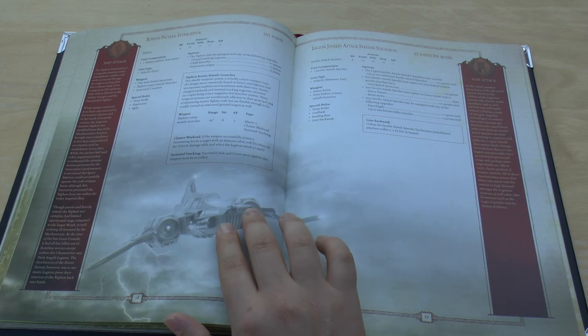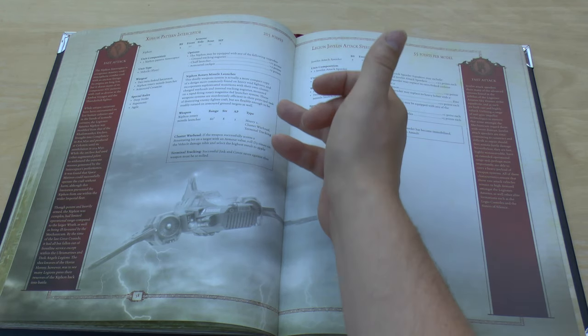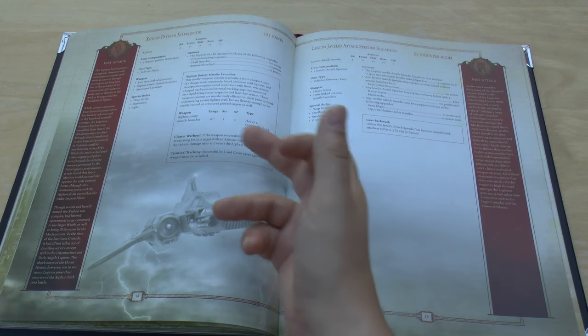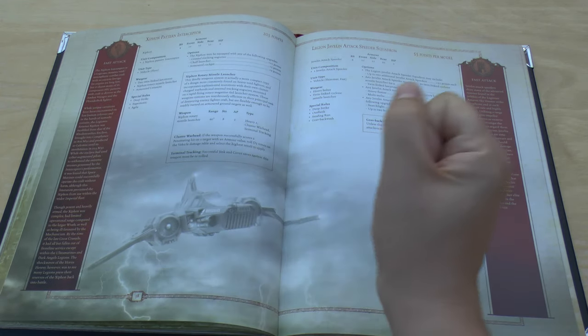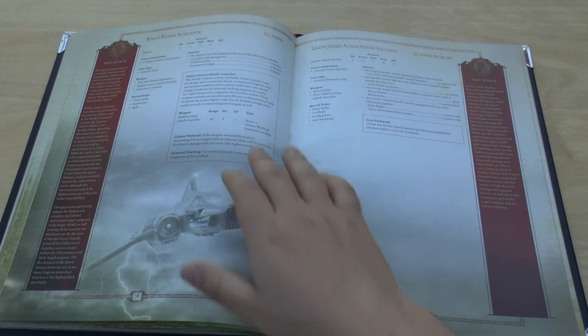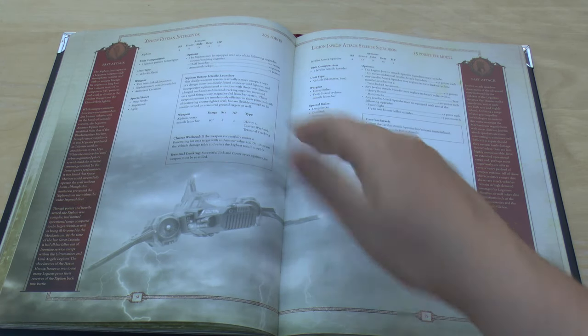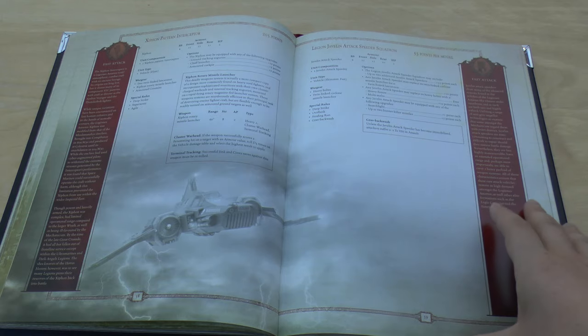The Xyphon Pattern Interceptor has two twin-linked Lascannons and a Xyphon Rotary Missile Launcher at 60 inch range, Strength 8 AP2, Heavy 2, with Cluster Warhead and Terminal Tracking. Terminal Tracking means jink and cover saves must be re-rolled. Cluster Warhead means if you get a penetrating hit, you roll D3 times on the vehicle damage table and select the highest result. However, at front armour 11 with only two hull points and 200 points, it's quite a lot to invest. The Legion Javelin Attack Speeders have dropped by 20 points to 55 points.